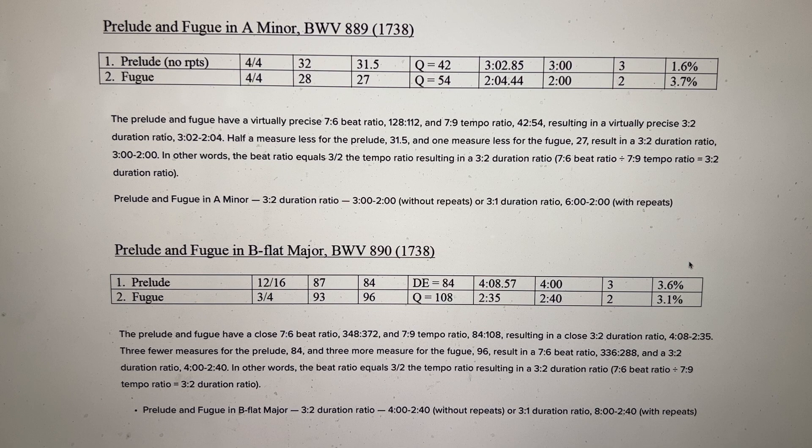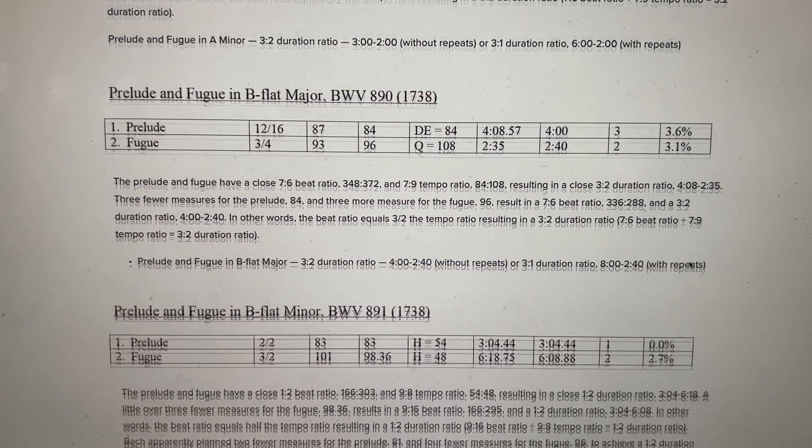Prelude and Fugue in A minor: 3 minutes and 2 seconds for the Prelude, 2 minutes and 4 seconds for the Fugue — round to 3 minutes and 2 minutes, giving a 3-2 duration ratio. At this tempo, the Prelude hits just a couple seconds over 3 minutes. For the Fugue, Bach planned 27 measures, and at that tempo with that number of measures it lasts 2 minutes — a nice 3-2 duration ratio for the Prelude and Fugue in A minor.